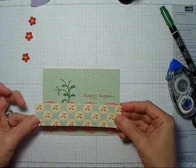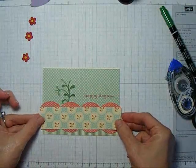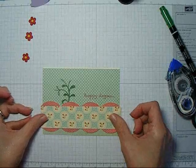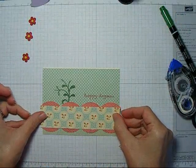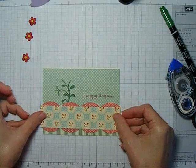What I can do then is take my designer paper that's cut to 1 and 3/8 inches wide, and I'm going to lay that right over the top, and it makes a really pretty border. What I end up with showing is just the scalloped edge border.